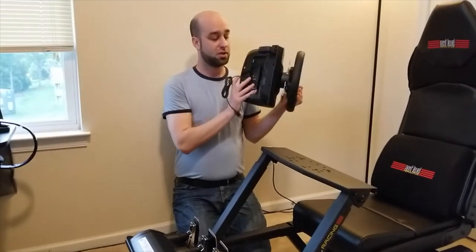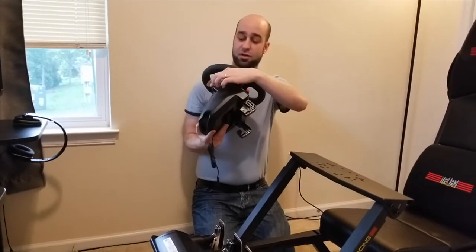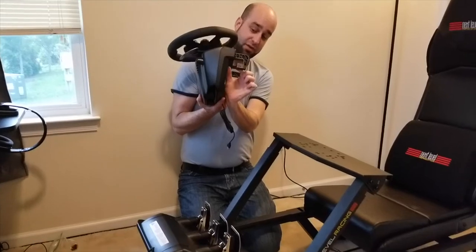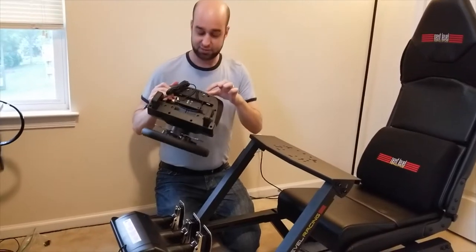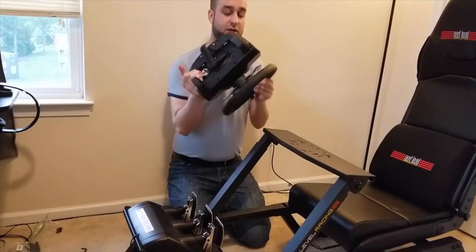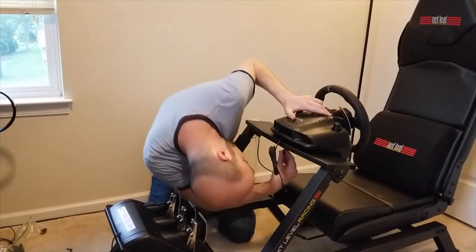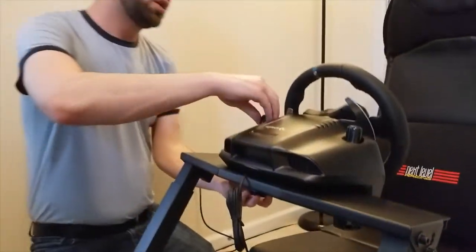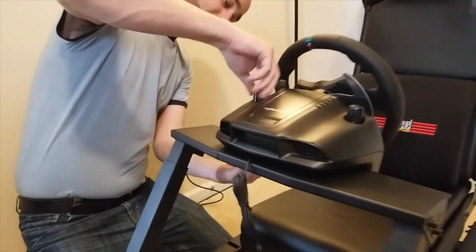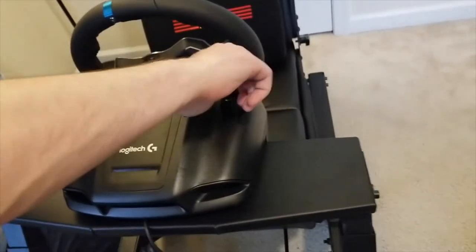Next we need to mount the wheel. The wheel is really meant for desks more often — it has a desk mount on the front, and by loosening these you expand the space to fit the width of a desk. For this cockpit, we'll be using those front mounts as well as two mounting holes in the back. Open them up, line it up, and there are two mounting holes you'll line up with. Tighten the two bolts nice and tight, and then tighten the front clips by turning these plastic pieces.